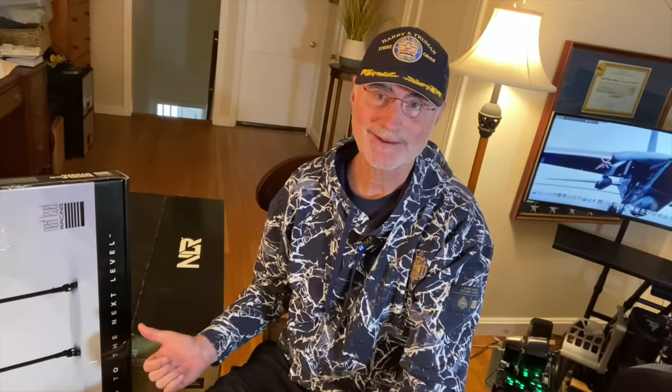A few weeks ago, the folks at Next Level Racing asked me if I'd like to try their sim pit. And I said sure. So it just showed up. So let's check it out.